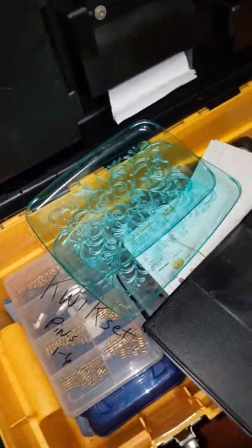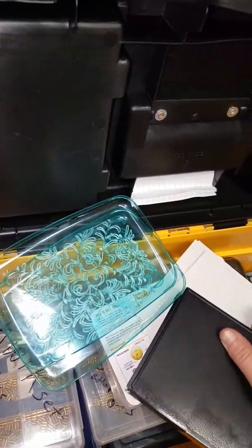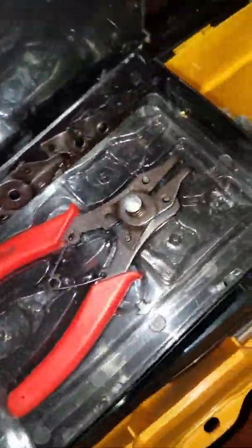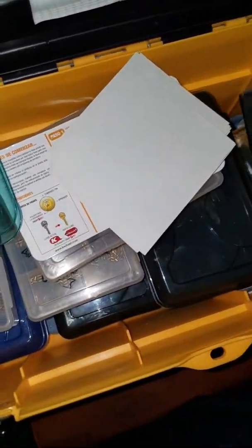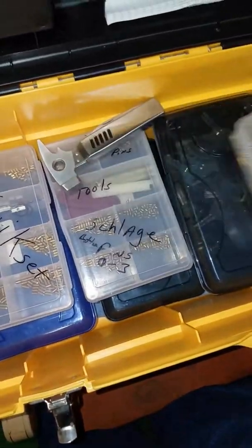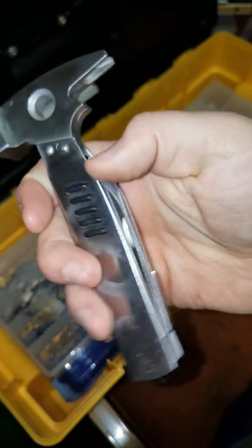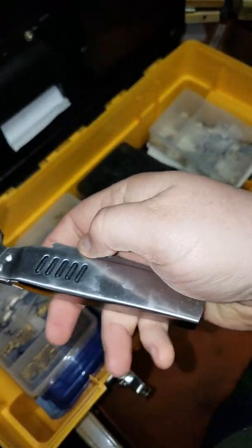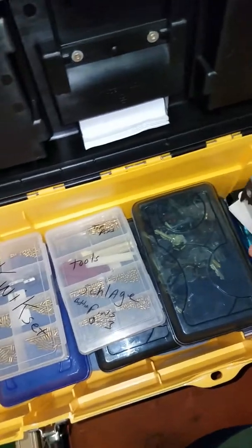I've got some more tools in here — been a while since I've been in this thing. Got a couple of pairs in there in case I ever need those. This is my raking kit for on-the-road usage. It's got a little hammer, a knife, screwdriver blade, and a little saw. In case I ever need a hammer or something. That's about it for this video.